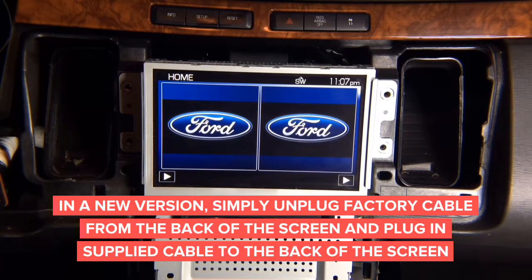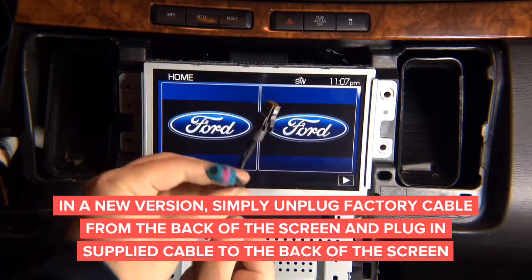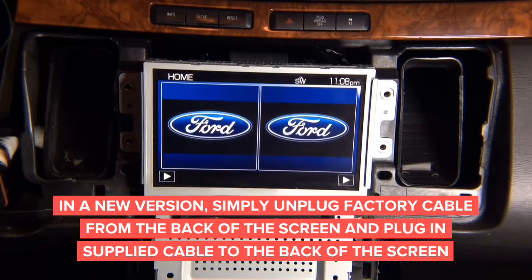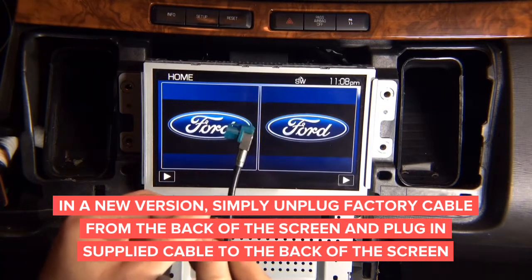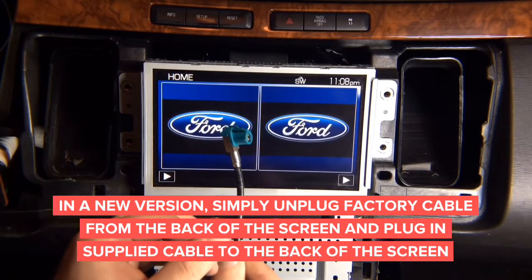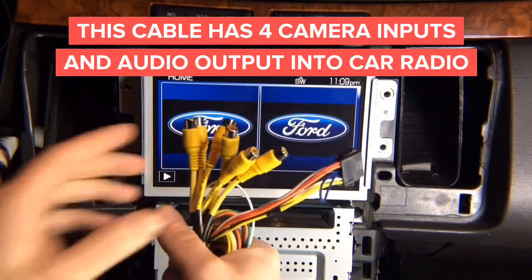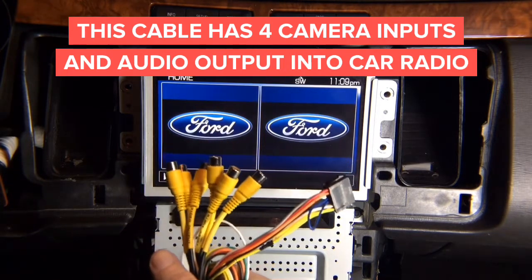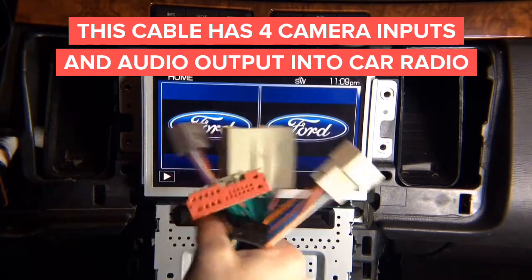You have a cable where one side goes into the interface and the straight cable end connects into the back of the radio unit. Then you have a second cable that plugs into the second port on the interface, and the angled end plugs into the back of the screen. You also have an audio/video cable — this is your audio for the system — and four camera inputs: front, rear, left, and right. The plug-and-play harness plugs into the back of the radio.